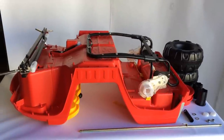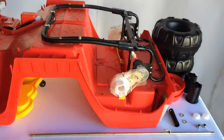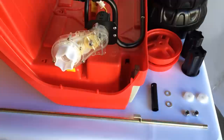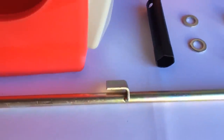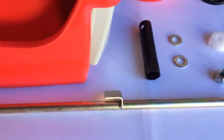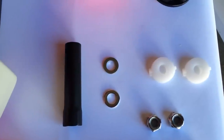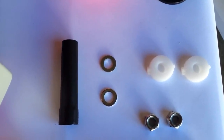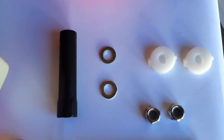First thing we're going to start off with is the rear axle assembly and the parts you'll need to do that. First one is going to be the rear axle — it is the long golden piece with the L-shaped bracket. Next you will need two hexagon lock nuts which are on the bottom right. In the middle you will need two washers. On the top right there are two white bushings.